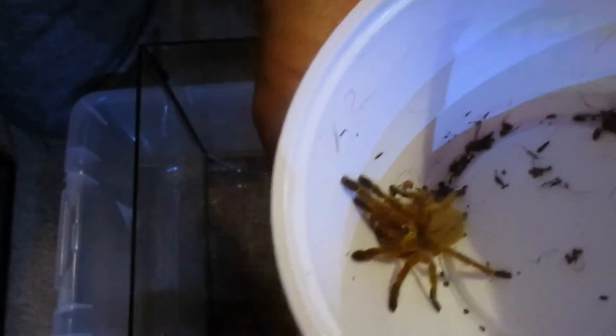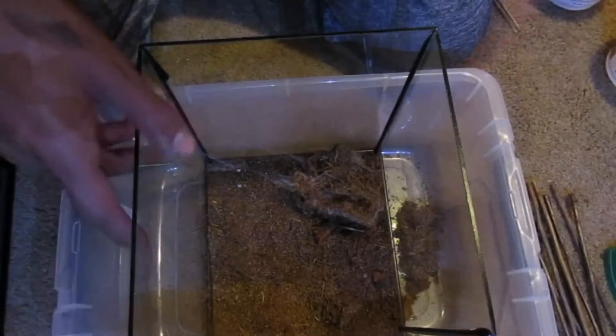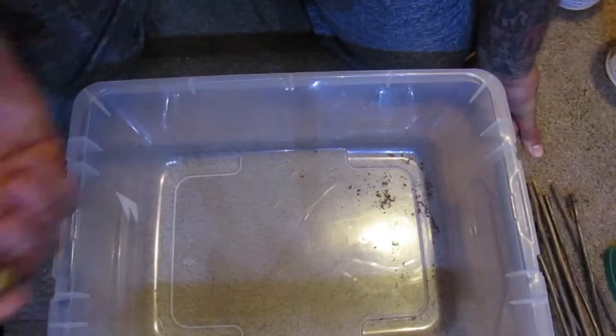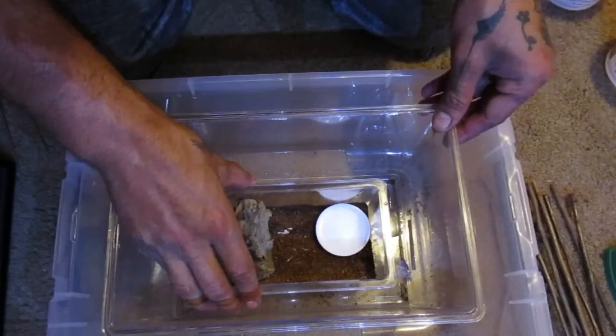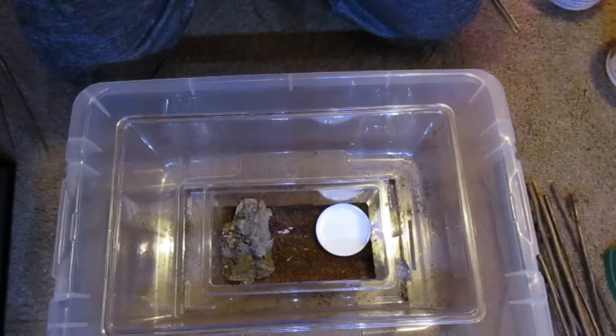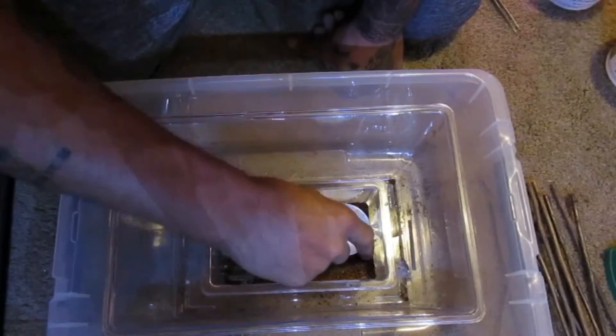My orange baboon tarantula — you can see how small it is compared to the tank it was in. This one, we had multiple stages of it trying to dart. Looking at it, this one might be too small for it. I don't have a medium-sized one, so let me take some substrate out.